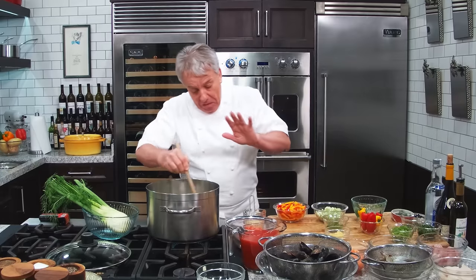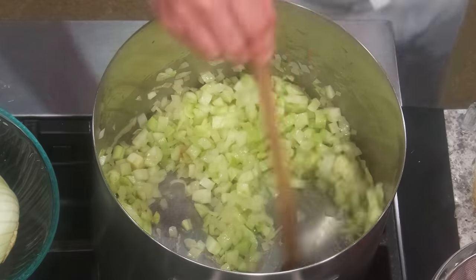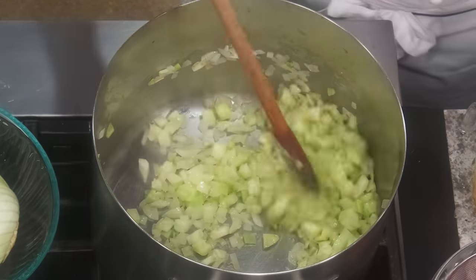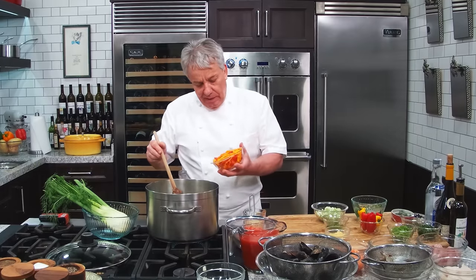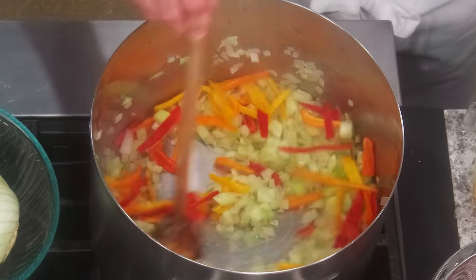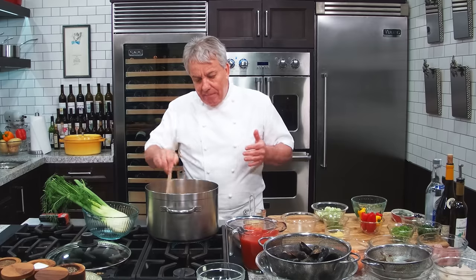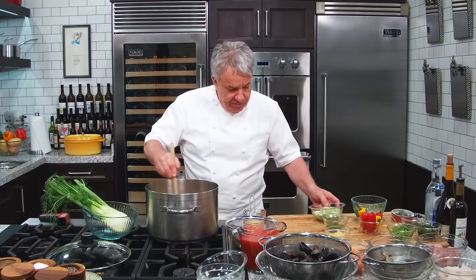In Fort Lauderdale, in my restaurant, Cioppino was a really great success when we did it. We also made a French bouillabaisse. For bouillabaisse, you need special fish — you need the rascasse, which is the rockfish — not exactly accessible to us in Florida. I could make a Florida bouillabaisse, which I should do actually. The Cioppino is cooked in white wine and tomato juice, while the bouillabaisse is cooked in a seafood broth — a fish soup.